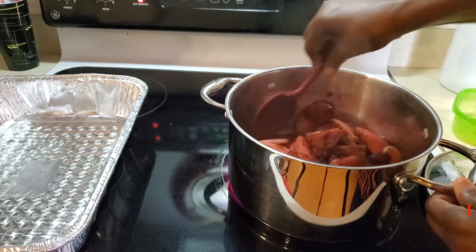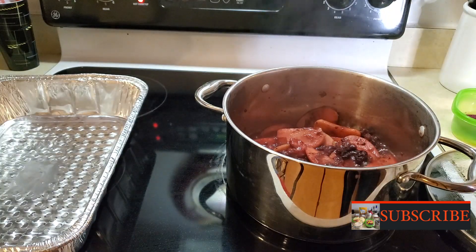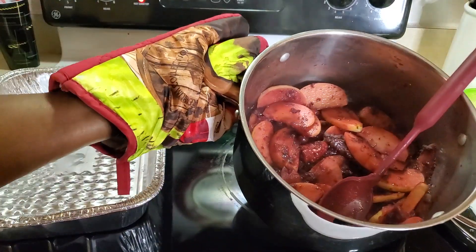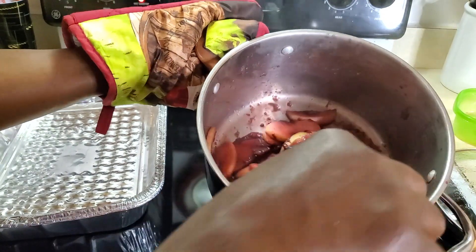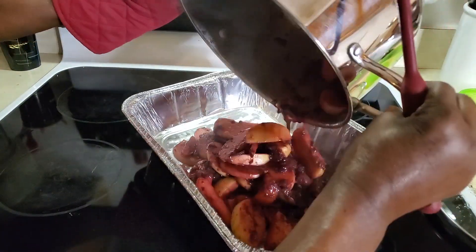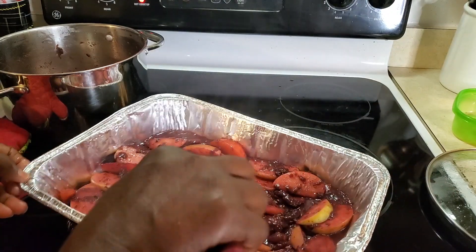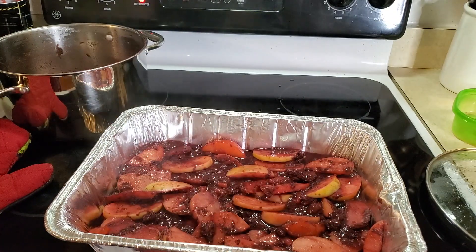They're softening and looking really good. Make sure you taste it to see if it's tasty. Now I'm going to pour this into a baking pan. I didn't let my apples get too overdone because they're going to be baked as well. So now I'm transferring this goodness into a baking pan — this is a lot, I'm going to bring some to my Gigi babies. Evenly distribute it out in the pan.